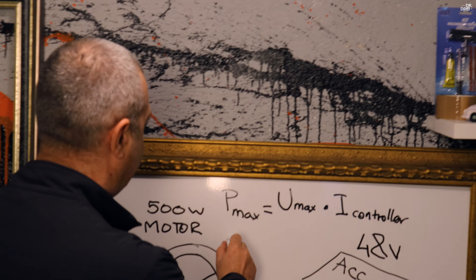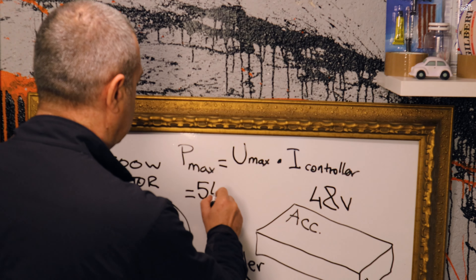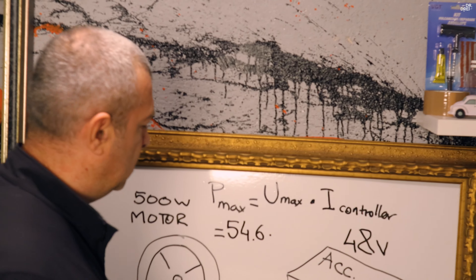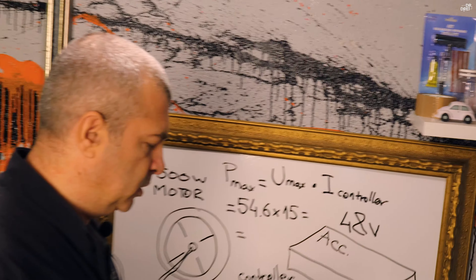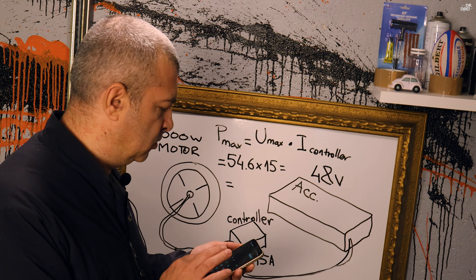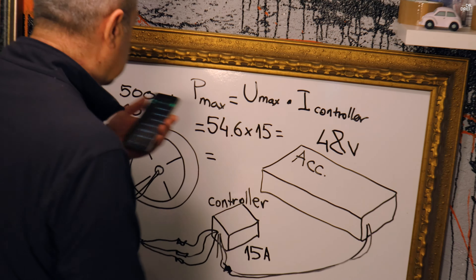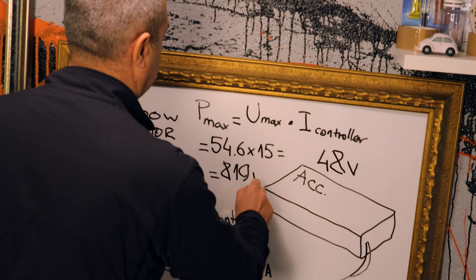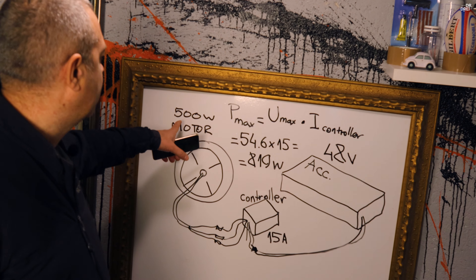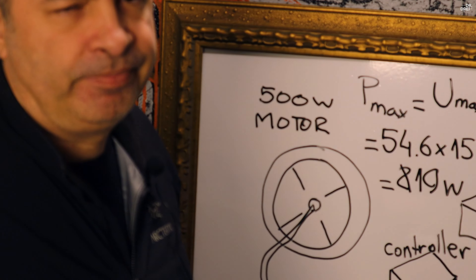Deci în cazul nostru: tensiunea maximă pentru 48V se ajunge la 54,6V, ori 15A. Puterea maximă este 819W. Deci în 500W nominal se ajunge la 819W. Așa se calculează puterea pentru orice motor.